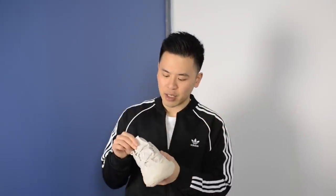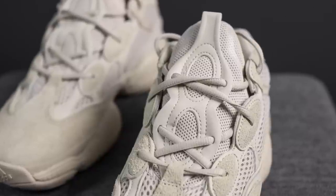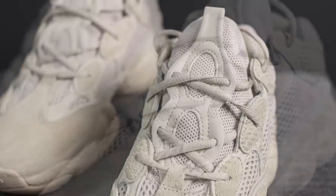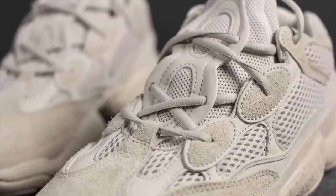These Yeezy 500s come with a padded tongue that's constructed using mesh that's a bit more tightly wound than the mesh found on the side panels. Overlaid on top of the mesh, we have what feels like synthetic leather constructed in this peanut-like shape. This also helps to hold the laces in a very unique lacing system.